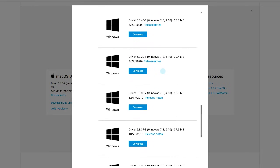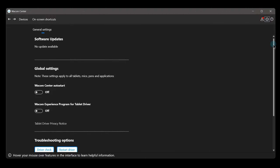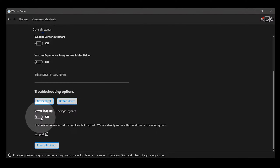You can find an archive of older drivers on Wacom's website. You can double-check that the driver is working by going into the Wacom Center, and under the gear icon, click Driver Check. It's not common, but there could be a driver conflict or some other issue that needs to be diagnosed by Wacom. If this is the case, you can use the driver logging feature to generate a report to send to tech support.